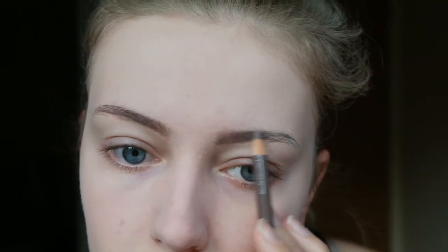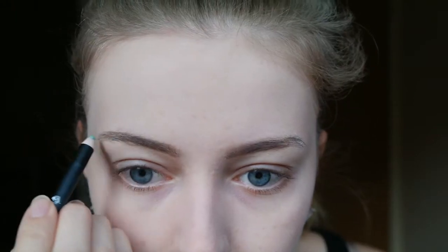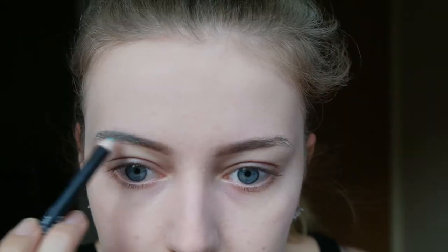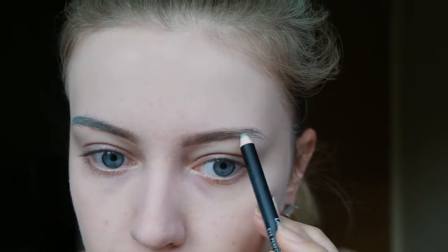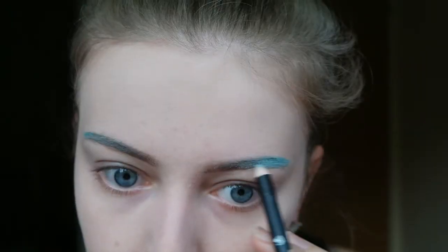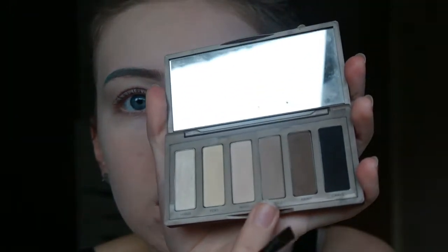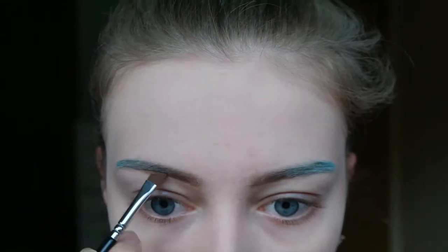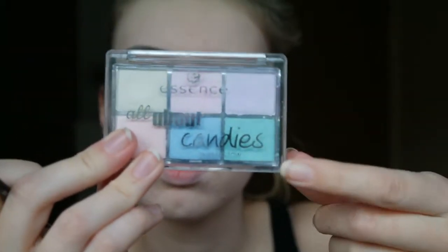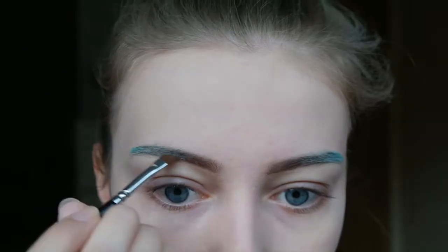And then on the tail of my eyebrows I will be using this mint green eye pencil and I am just filling them in with mint. I am also setting my brows with powder — using an eyeshadow for the front and from a different palette I am using a green for the tail of my brows.